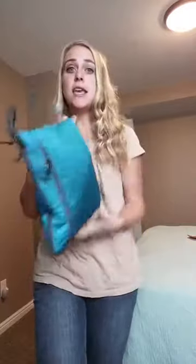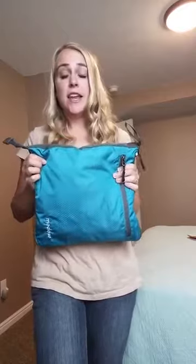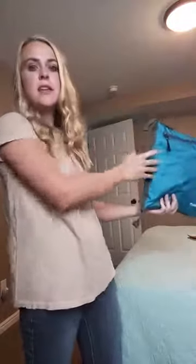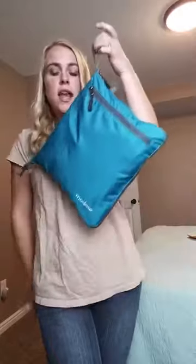Today I'm going to be giving you a closer look at this brilliant travel duffel bag. As you can see, it folds up pretty thin into practically nothing. The great thing about this duffel bag is that you can store it in a closet, slip it in between things, in a cupboard, any small space. You can hang it. It's a great one for storage.